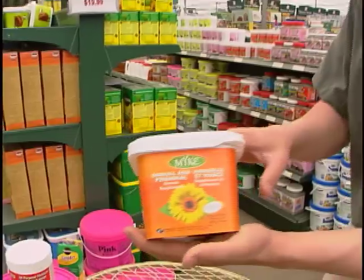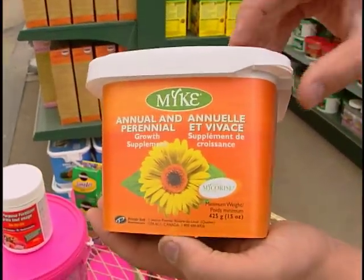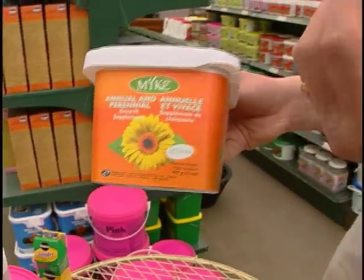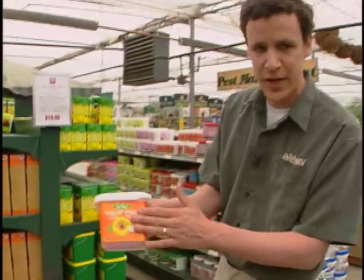This is called Mikey — this is a very exciting new product, I saved the best for last. Mikey is a mycorrhizae fungus and it attaches to the root system symbiotically of whatever plant you plant it with. This is for annuals and within about three weeks you're going to start to see results — you're going to start to see the roots growing and expanding faster, which makes for a healthier plant.